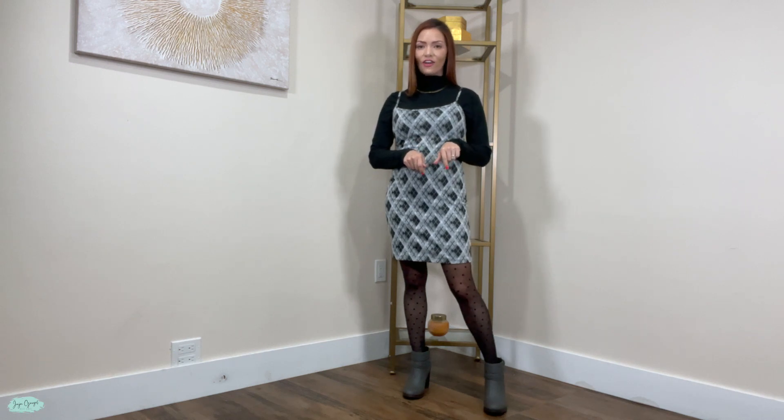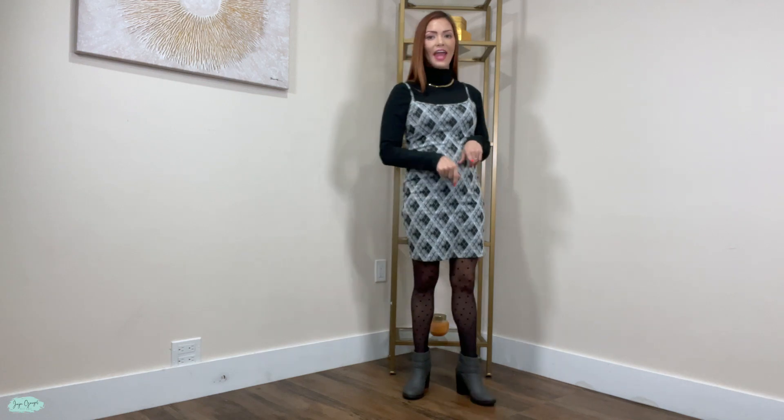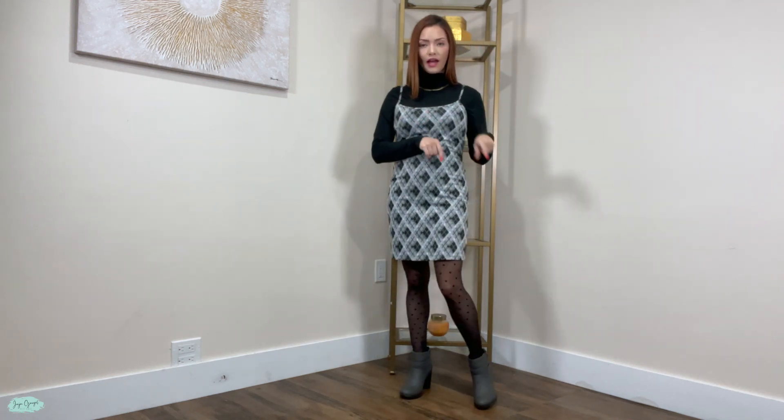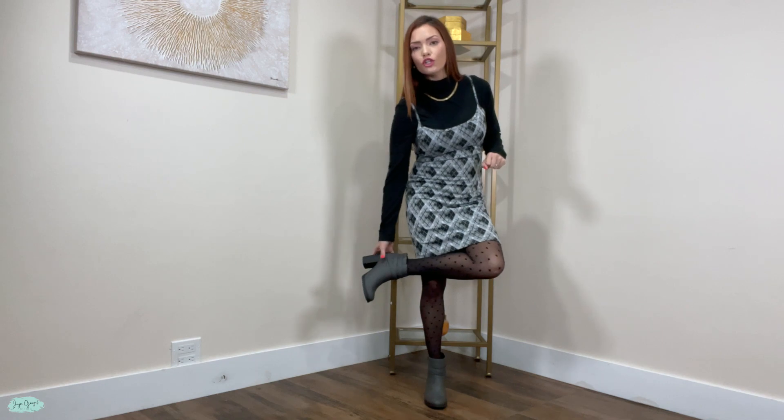So I got these right here in the color gray, and they are ankle booties. Super comfortable. Let me take them off and give you a closer look.